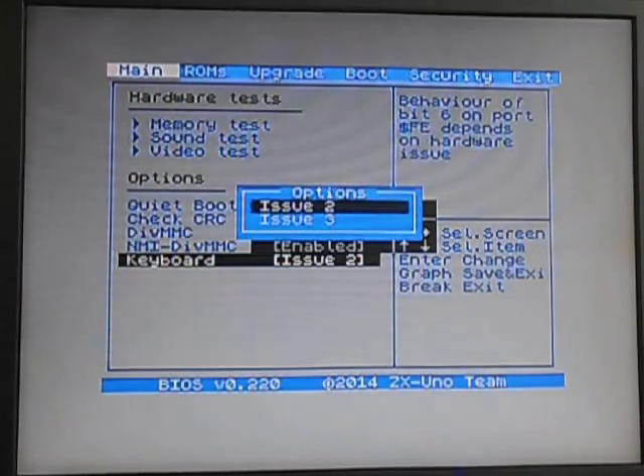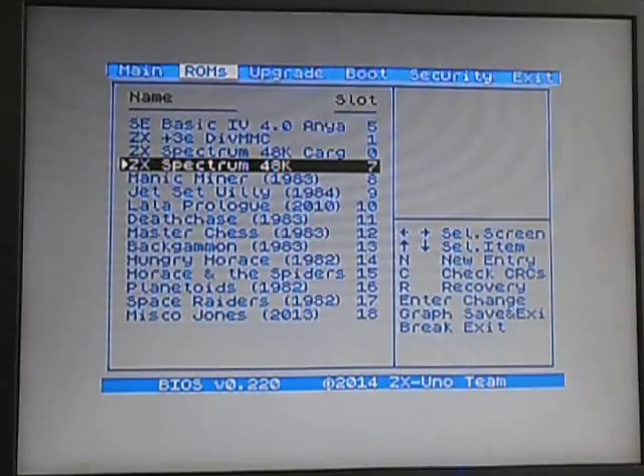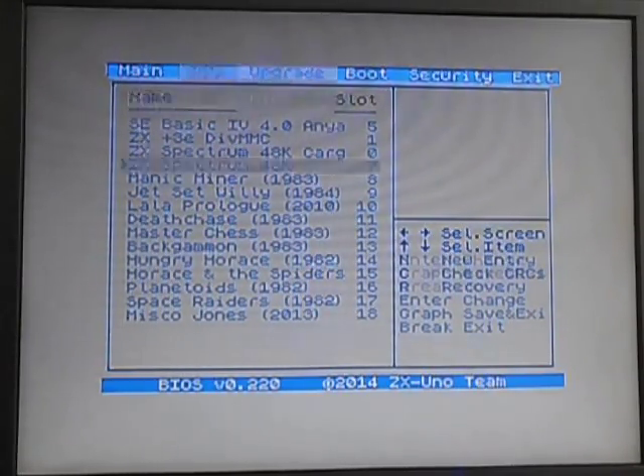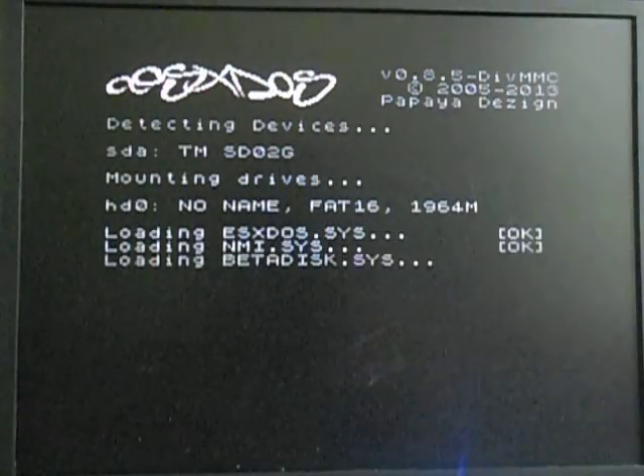Oh, I know why it's not saving — I didn't. So, the ROMs — we have ZX Spectrum 48K selected. I'm not going to try any of the others because they don't work. We're not going to upgrade, we're not going to boot. We're just going to save, and then we're going to reboot.